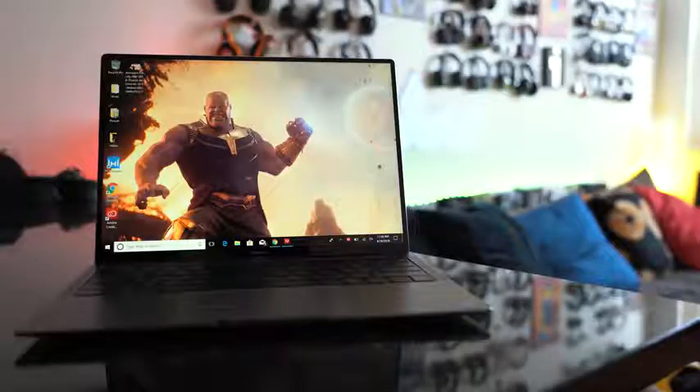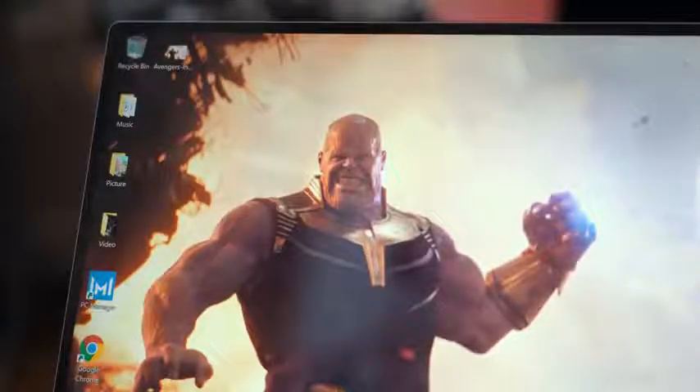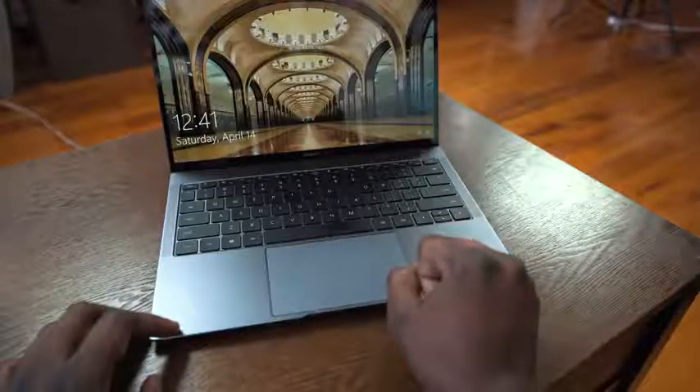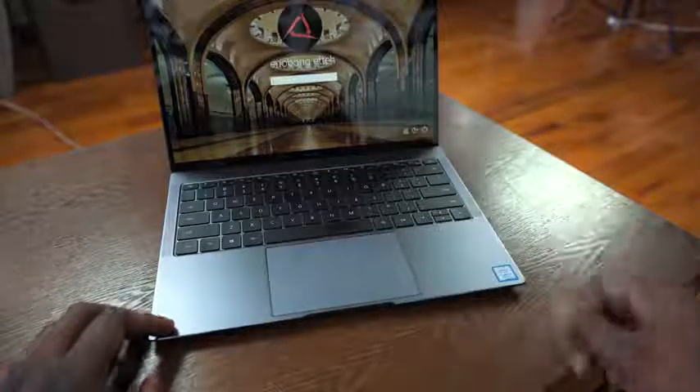Once you open this up, it does kind of look like a MacBook clone — I'll put that out there. But one thing that the MacBook doesn't have is when you take a look at that display: it has a 91% screen-to-body ratio, which is absolutely fantastic, meaning very thin bezels, and it helps pack a lot more resolution. The aspect ratio is 3 by 2, resolution is 3000 by 2000, and it's got 450 nits, so it's a really bright display.